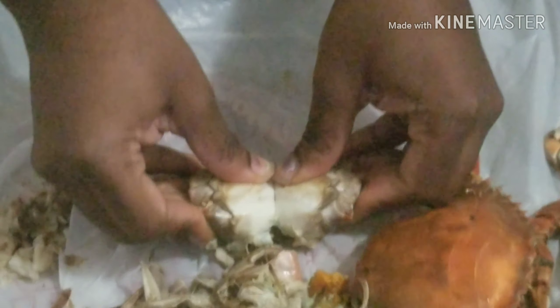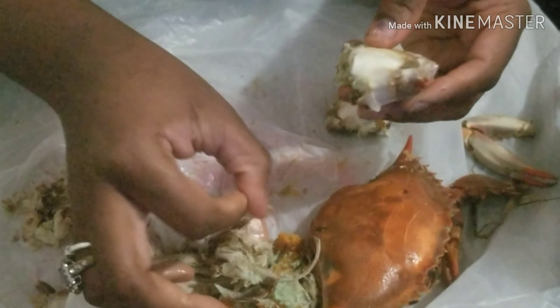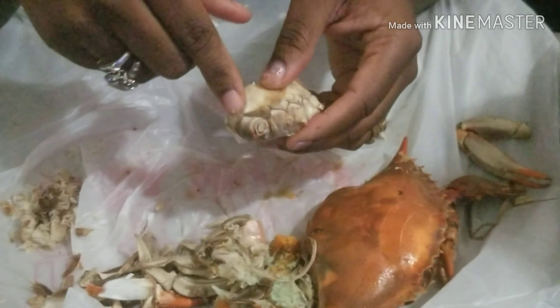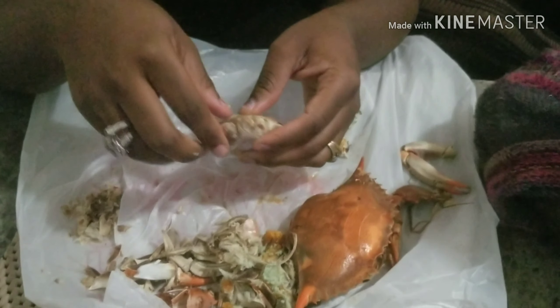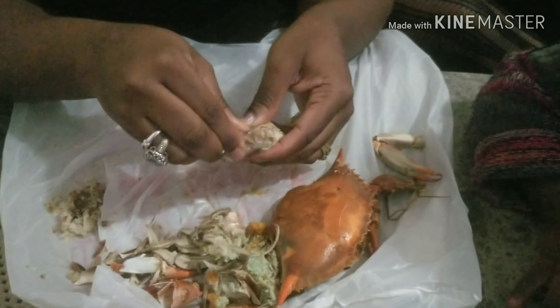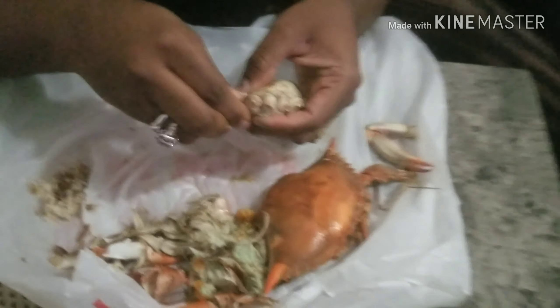All you do is break it in half — plain and simple. The best part to get the meat is right here, you guys. It has a whole bunch of meat. And that little knuckle right there — all you gotta do is pop the knuckle.